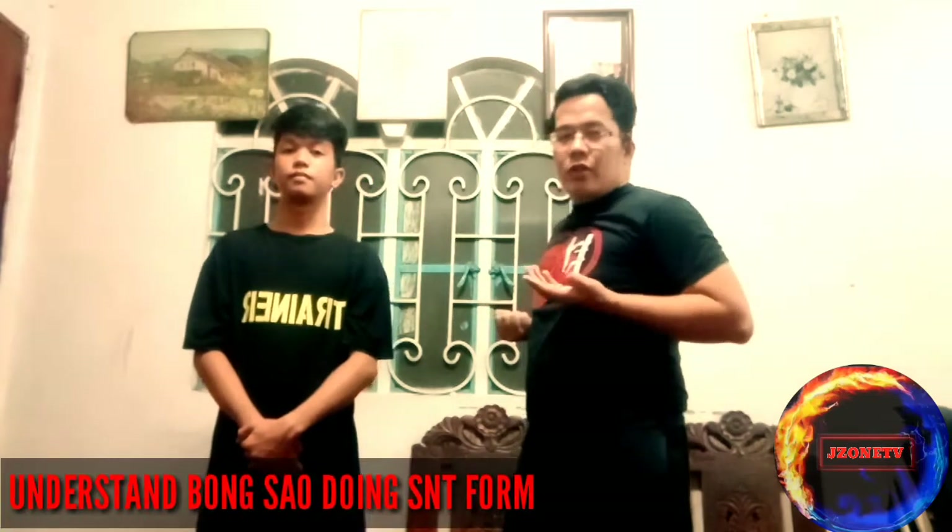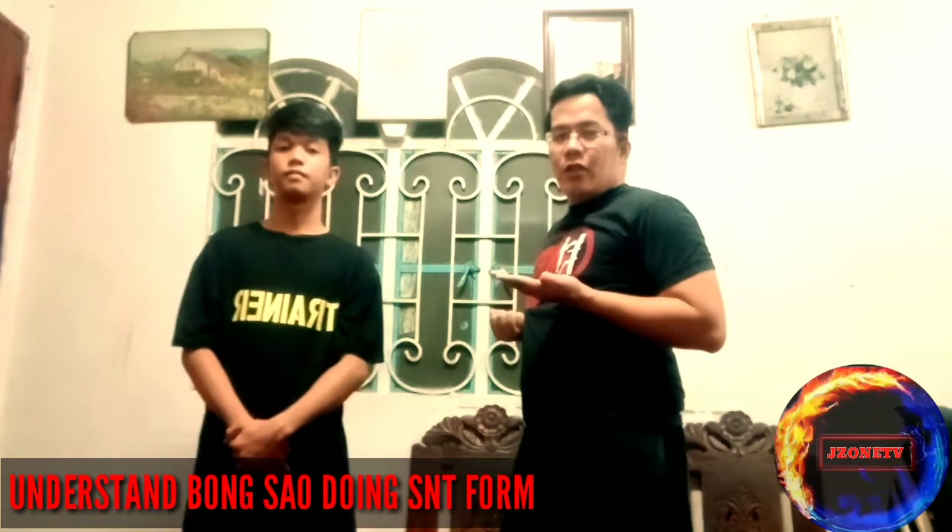If you're having difficulty, do it this way: open palm, and then let your wrist rotate. Let your wrist rotate, and then follow with the elbow, and then the shoulder. In this position — this is what we call the bong sao.